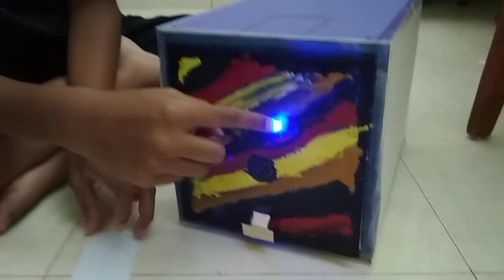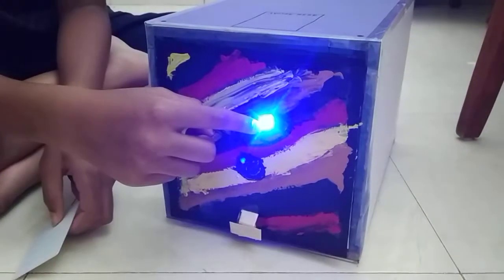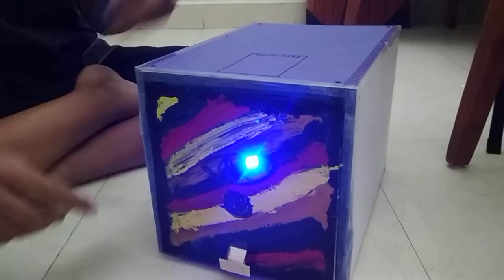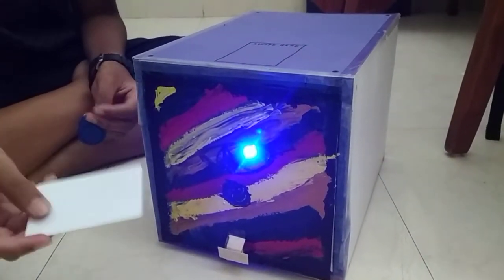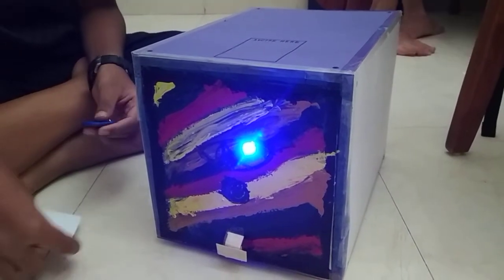These two are the tags. I'm going to use this one as the correct one and this one as the wrong one. This over here is an RGB LED — it changes color. When I swipe the wrong one, it's supposed to turn red and a buzzer is supposed to buzz for 10 seconds. For those 10 seconds, it's not going to accept anything, not even the correct one.